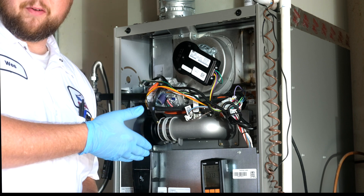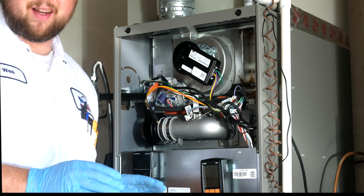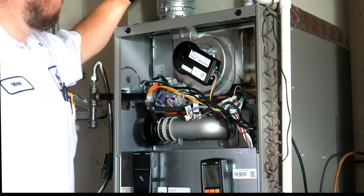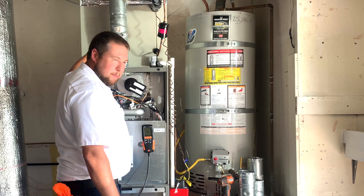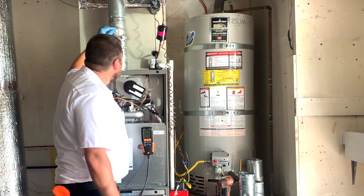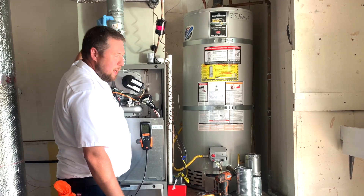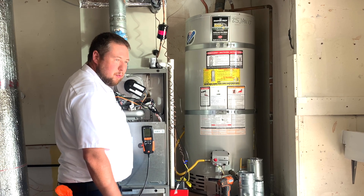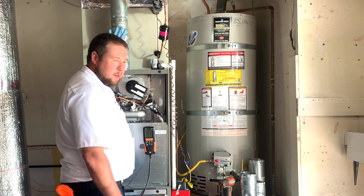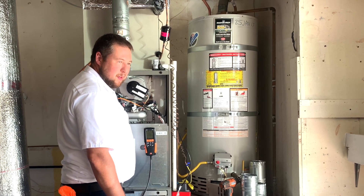First things first, turn on the furnace. You're going to need to let it run for about 8 minutes before we do any testing. In the meantime, you can drill the hole up here. Now this one's straight, so it's okay. You want to basically keep it within the first 18 inches. If there's an elbow or a 90, you want to do it after the 90. Then you just put your cone in there, screw it in. When you're all done, just use a high-temperature silicone to seal it up or replace the piece.